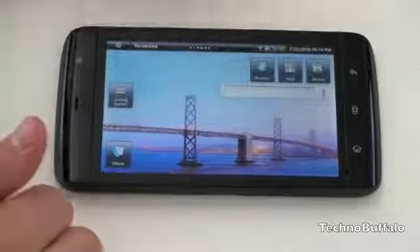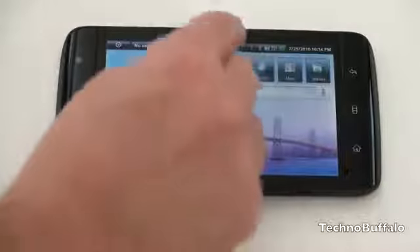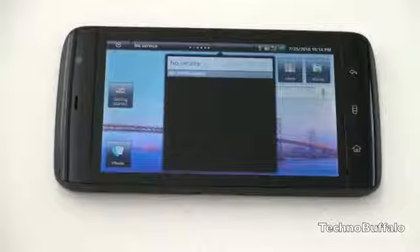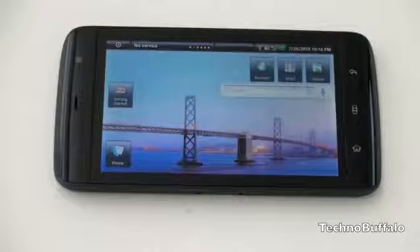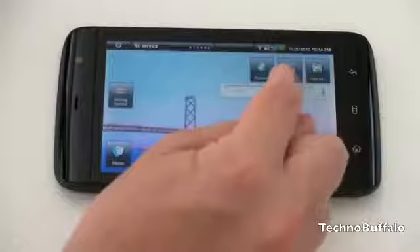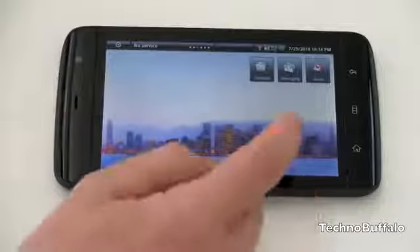Moving on, there are notifications for all your phone functions — alarm, battery, and the rest. The next tray is where all your traditional Android notifications appear, like emails and other alerts. The customization doesn't stop there — Dell has encapsulated all icons into their own boxes: browser, maps, market, and the rest. Being an Android device, you have full access to the Android Marketplace and applications do scale for the screen size.